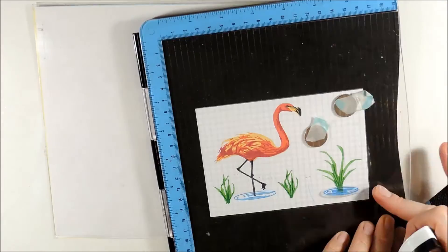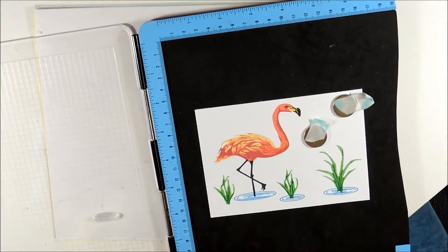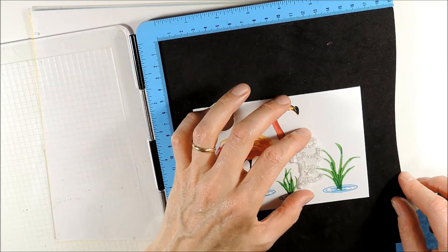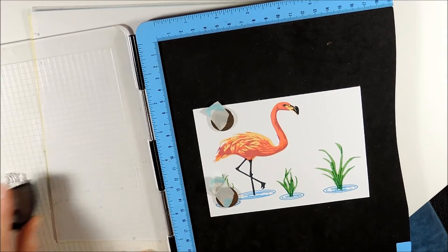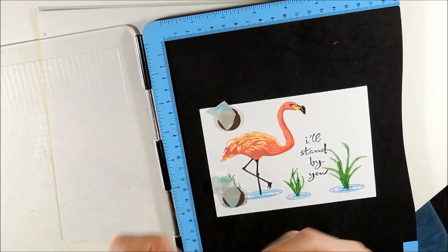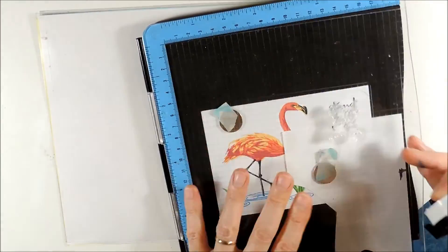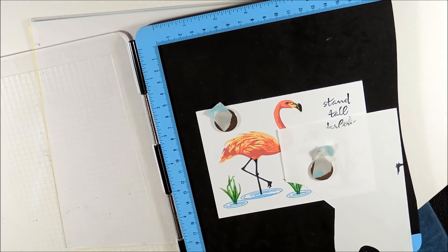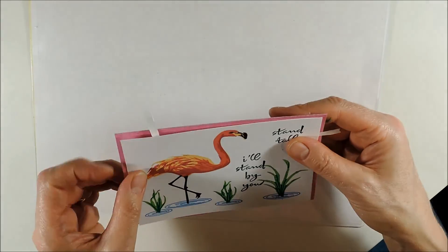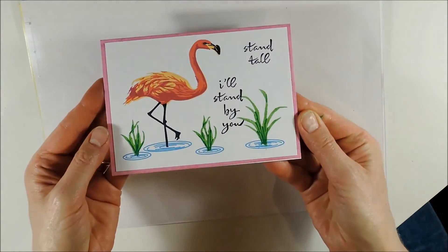Then I am adding the mid-size water splash to the large plant and the small water splash to the two small plants. Finally I am stamping the sentiment 'stand tall, I'll stand by you', masking off the word 'darling'. Using the same rose gel pen I used before I have colored the edges of my card base, and now I am adhering the panel using some double-sided tape. And ready is my last card for today.